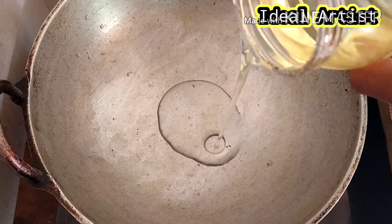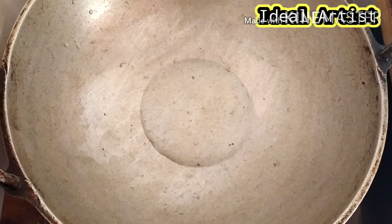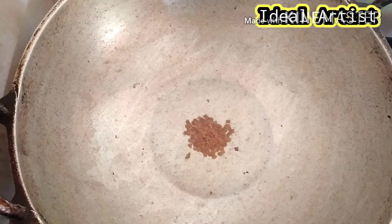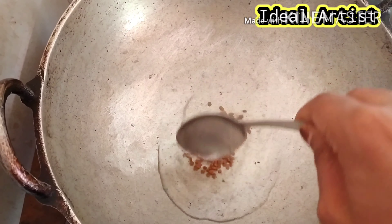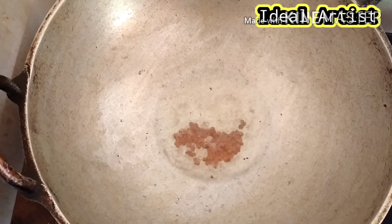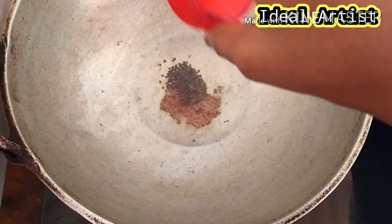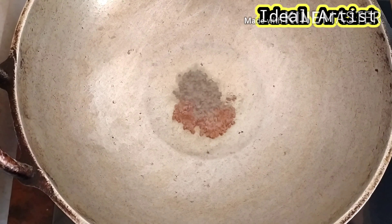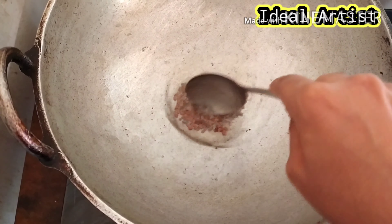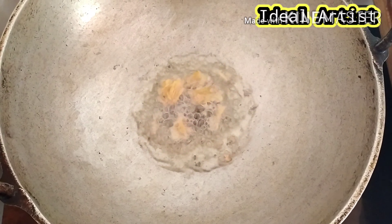I need to put 2 teaspoons of oil. I need to put it in the top with coconut oil. Add milk with some enquadering, add 1 teaspoon of honey, add 2 teaspoons of honey.